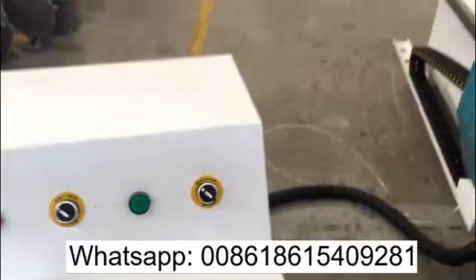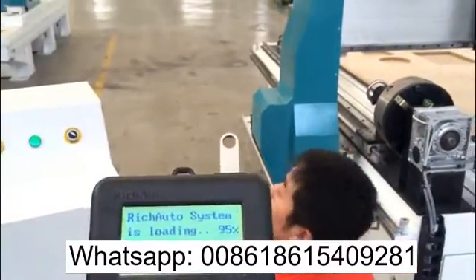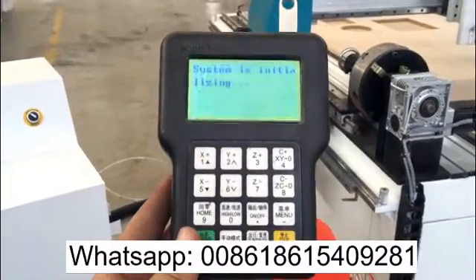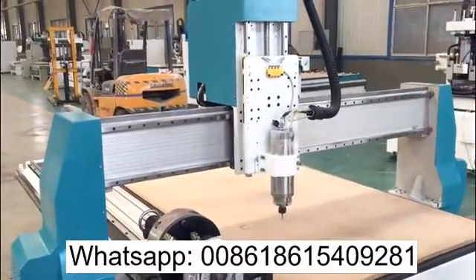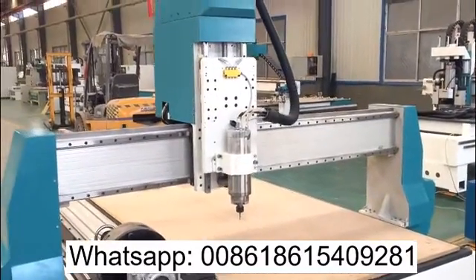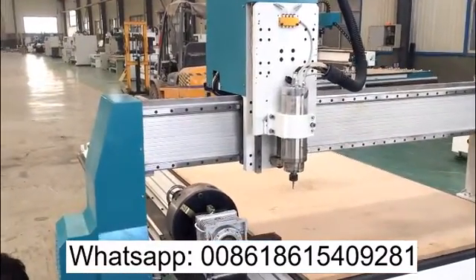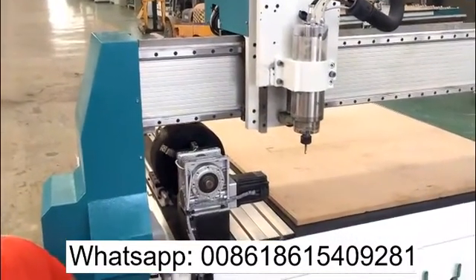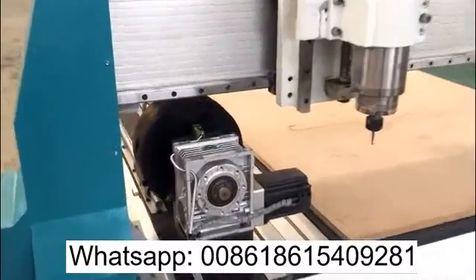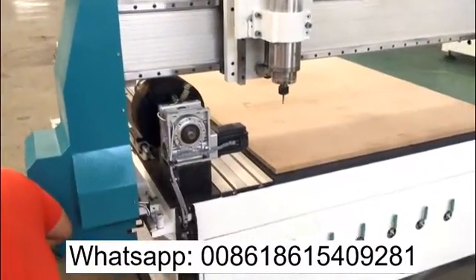Right now the switch is on the working table. So we power on the machine and the system is loading. And we try to re-zero all the axes. You can see the rotary axis is zeroing now, and X, Y, Z is all at the working table machine home zero.